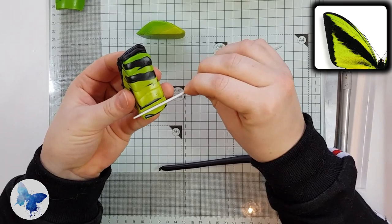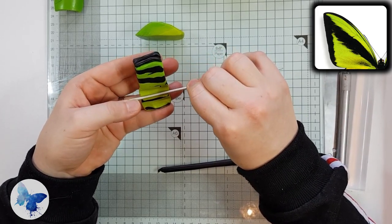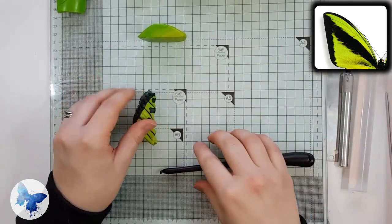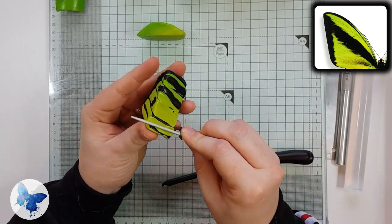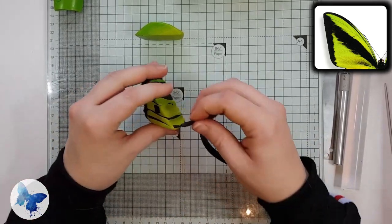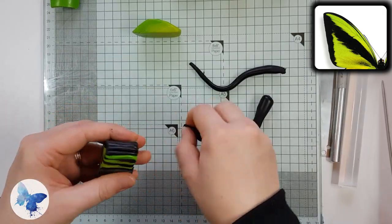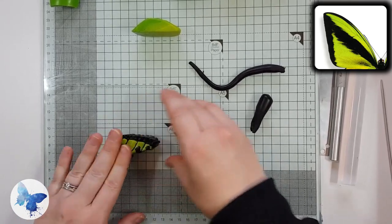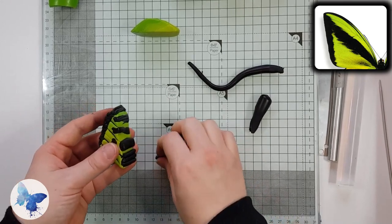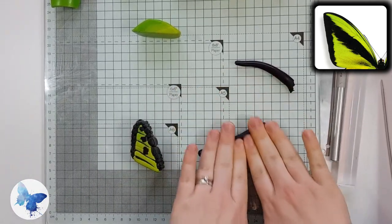Next we need some fatter sausages because we're going to be making some shallower but wider gaps along the long edge of the green using our needle tool. This is part of the middle of the wing and I don't want a straight edge, so I make indentations into the green using my needle tool and then fill them with fatter sausages, then progressively fill that up with thin sausages. The reason I love the sausage technique is that it's really easy to slowly build your cane and allow yourself control over where the clay is going to go — you're essentially building a picture. With great lumps of clay it's much harder to control shape and size.